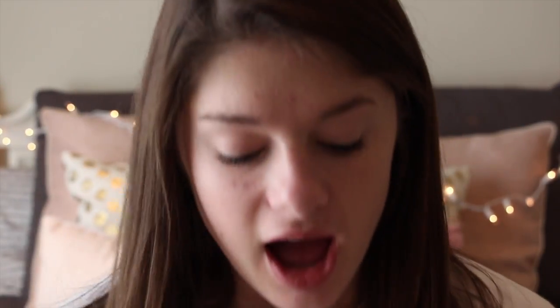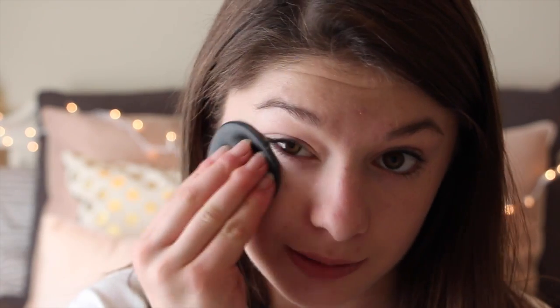After I have blended all of my concealer into my face so that I have an even amount of coverage, I will take my Revlon Colorstay pressed powder foundation and using a fluffy brush, I will just apply this all over my face. Then I will take the applicator that comes with the foundation and apply it underneath my eyes and on my nose.